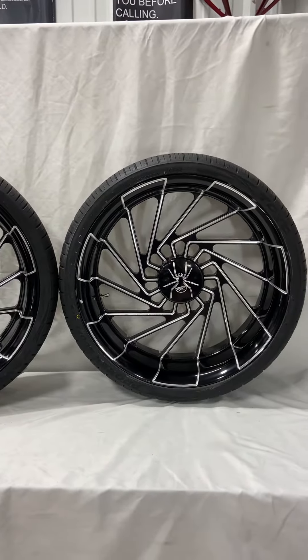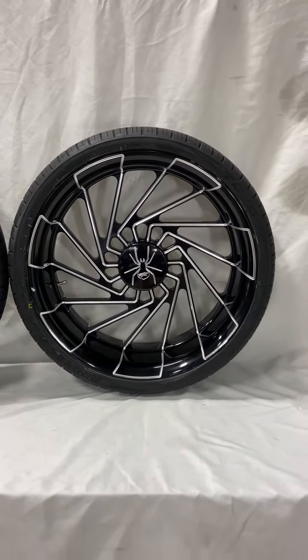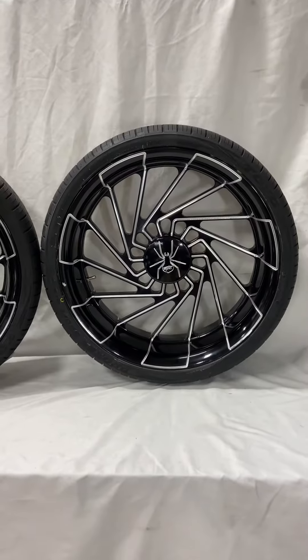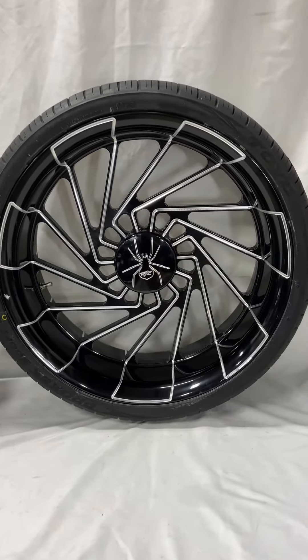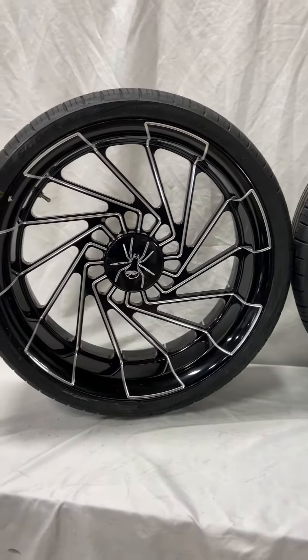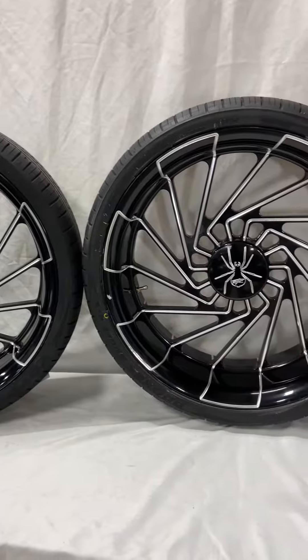So 20-inch wheels all the way around, with tires mounted and balanced, shipped to your door with instructions — everything you need for $4,800. These are the brand new wheels called Mayhem, and you can get them in 18s or 20s, same price, shipped to your door. If you'd like to see more of our wheel designs for your Can-Am Spider or sport bike, go to our website allthingschrome.net.